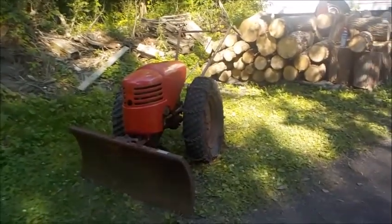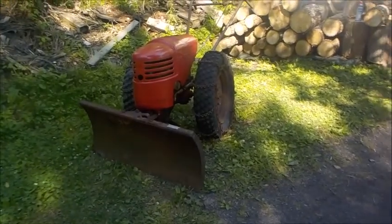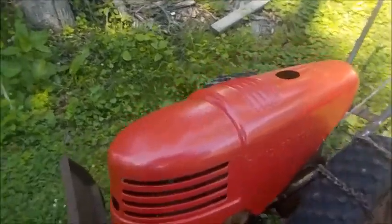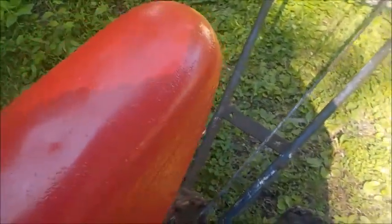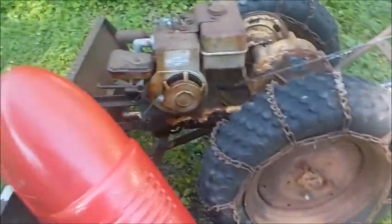It's complete — original tires, original chains, original plow. I'm not sure about the motor yet, but it is a Briggs. Let's get this hood off here. It's a Briggs three horsepower, Briggs and Stratton. It's not frozen, but it's not running either. It's been sitting for, he told me, at least 10 years. But it's not frozen.